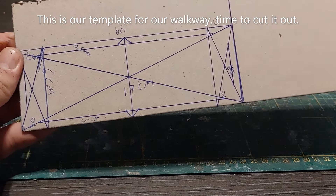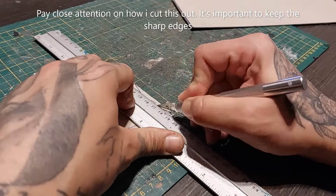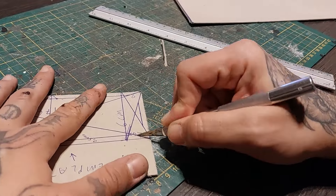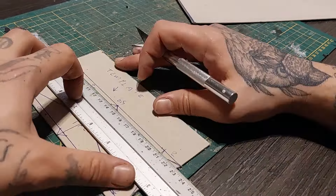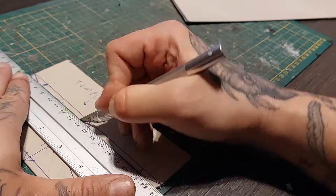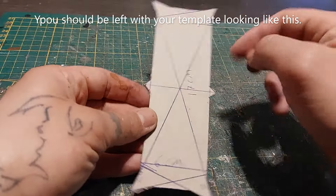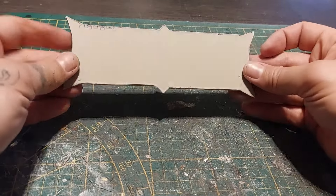And this is the walkway template, so let's cut it out gently. Use a sharp knife when doing this. Now pay close attention to how I cut this out — it could be a little tricky, so watch carefully, because there are a lot of lines and it could be a little confusing. Cut out the triangles. Now this is what you should be left with. It looks cool and matches the Drukhari aesthetic in my opinion — those sharp edges.